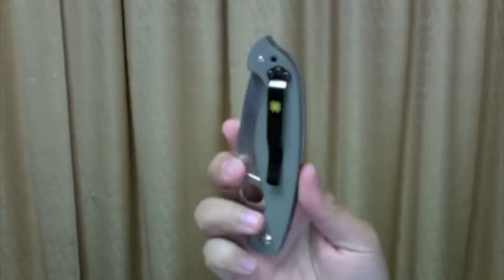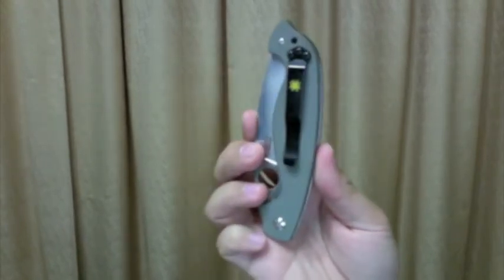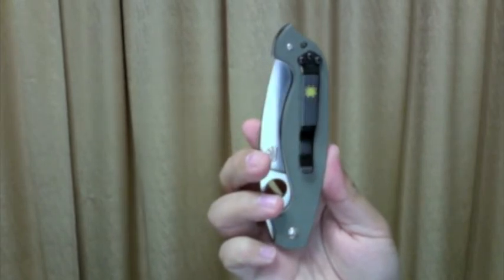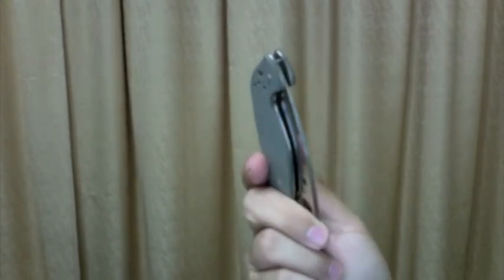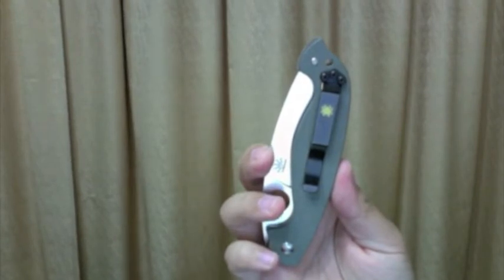You can have the clip for left and right hand carry, but only tip up. I like tip up carry because most of the time I carry it in my back pocket, and with tip up carry I get much faster deployments. The clip is easy to slide in and easy to slide out.